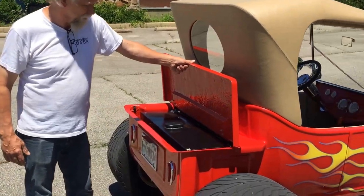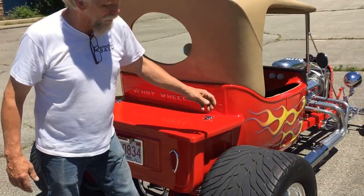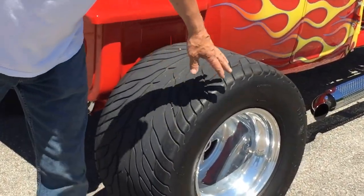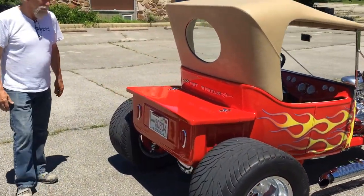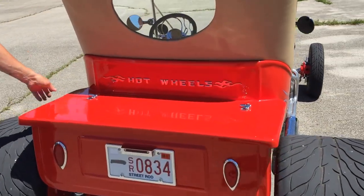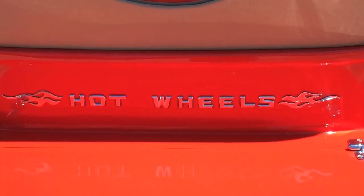Gas tank's in the back. It's got some real nice wheels and tires — it's got the flame design and Mickey Thompson tires. Real nice wheels. It's got Weld weight racing wheels. Like I said, it's 'Hot Wheels' — the name really goes with the car.